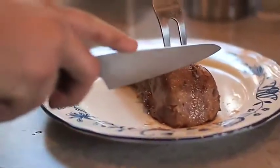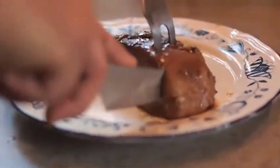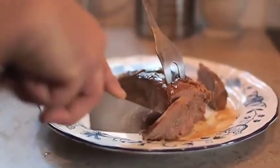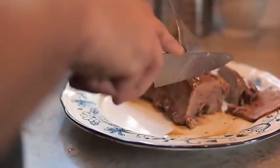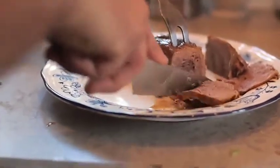Here we go. See this? Good. Slicing the tongue. Look at that — that is perfect.